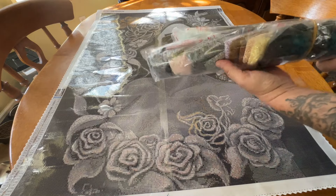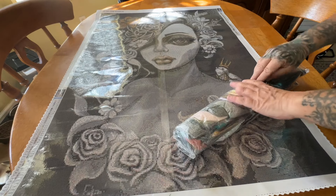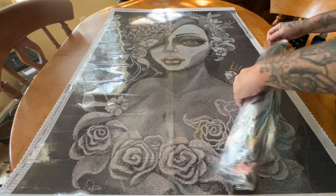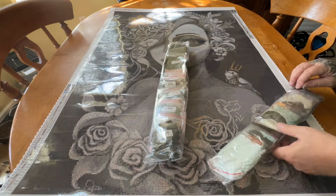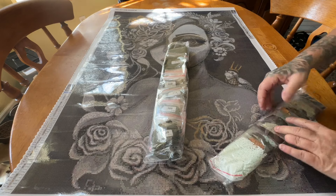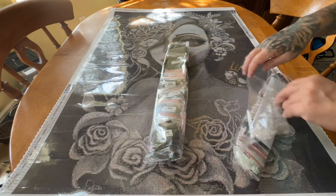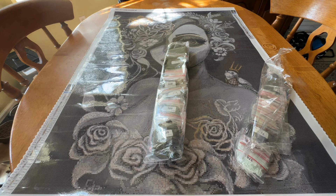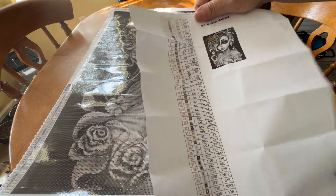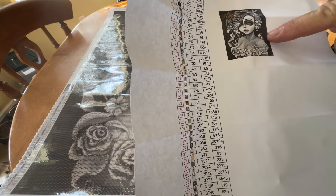This kit comes with two packs of drills because there is a lot in the background and this kit is so large. It's square like I said. This does not have a super bright color palette — there are some colors, but if you like super bright colors, this may not be the kit for you. We'll go through them so you can see what you think.